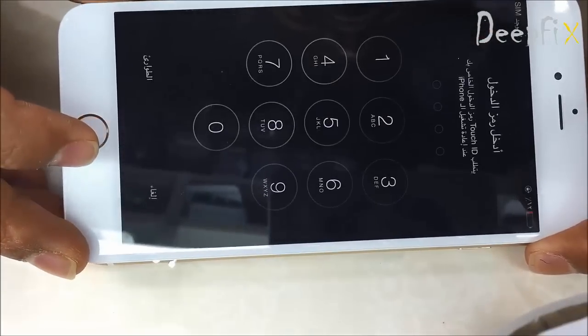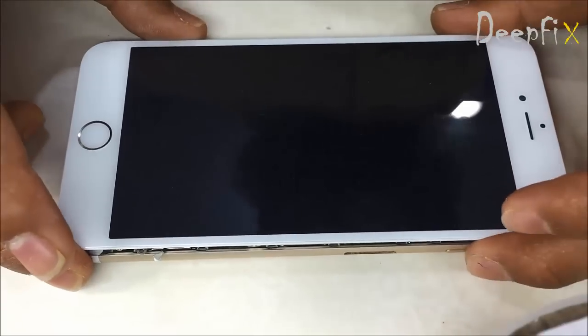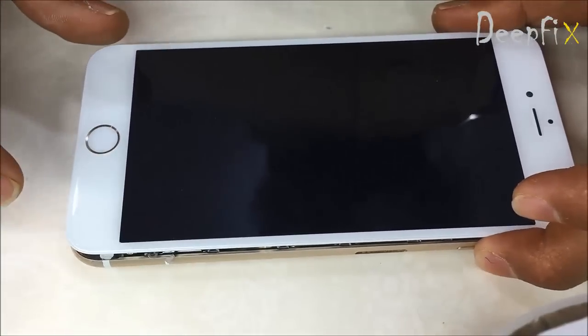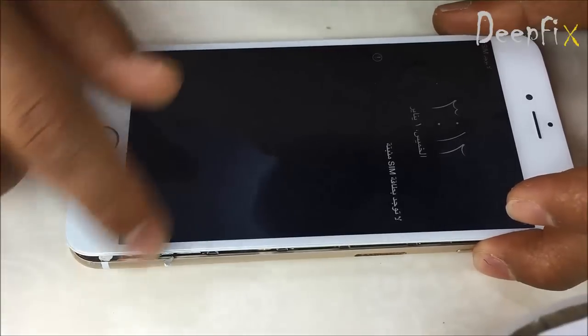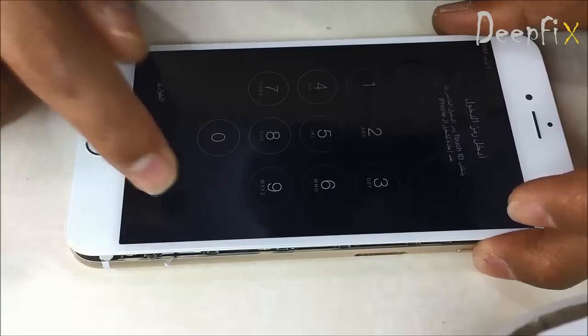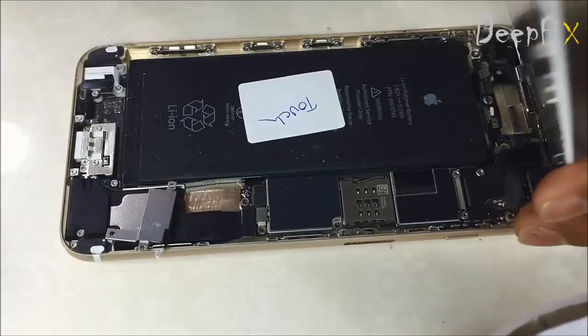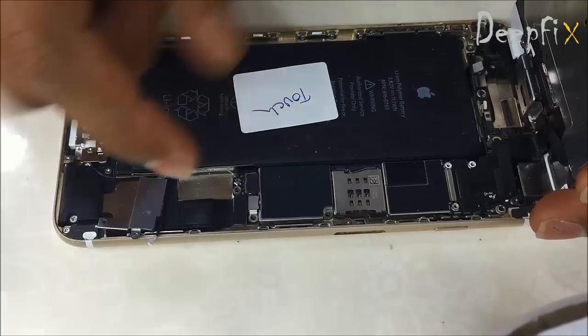Hi everyone, today we are going to change the touch driver IC in the iPhone 6 Plus. Here it is — it doesn't work. Here is the PCB, here we go.